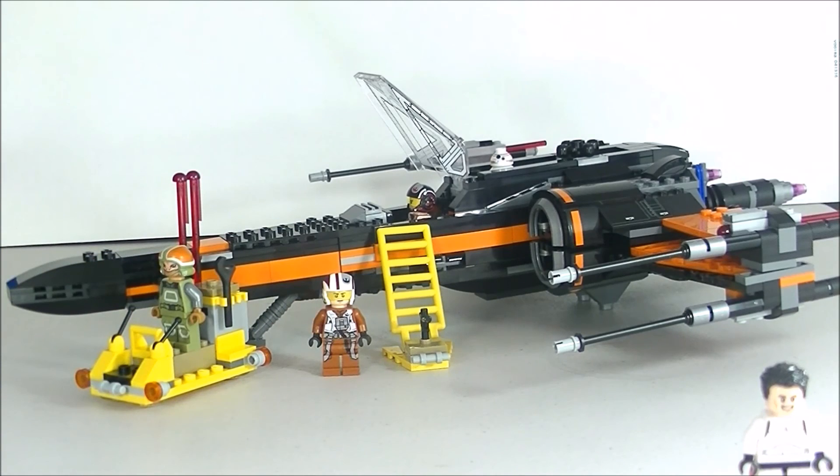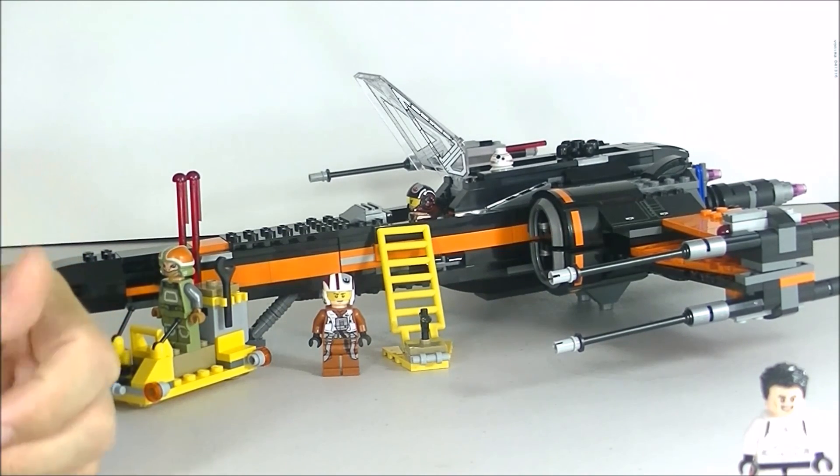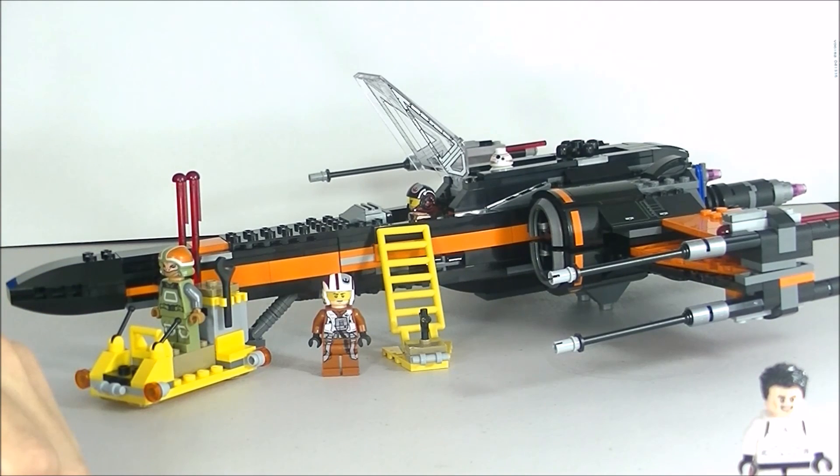That's the end of my review. Hope you enjoyed the video. Please don't forget to give me a thumbs up if you liked this review. This is Brick Hunter, signing out. Bye!